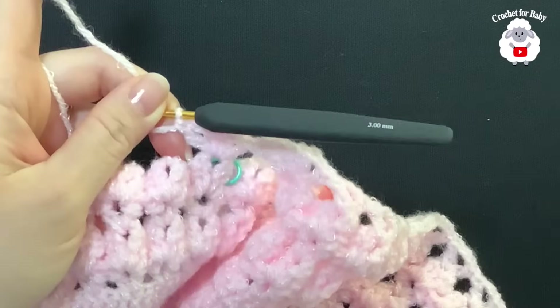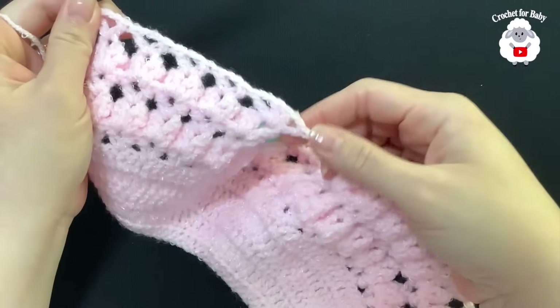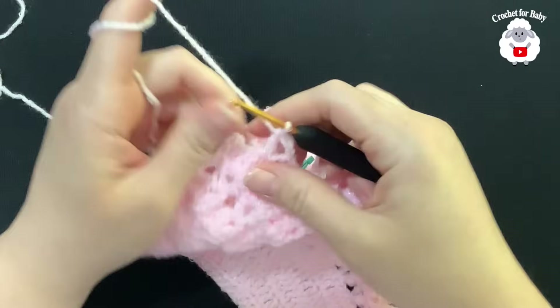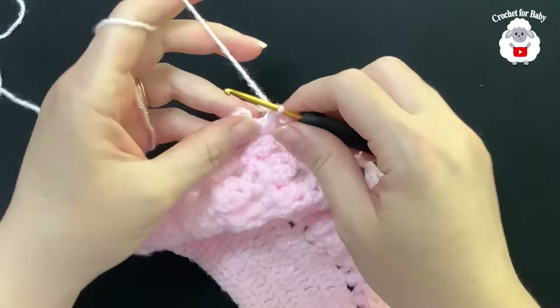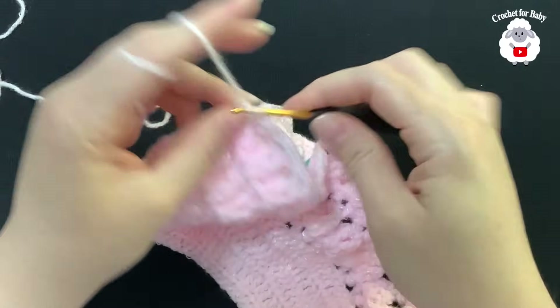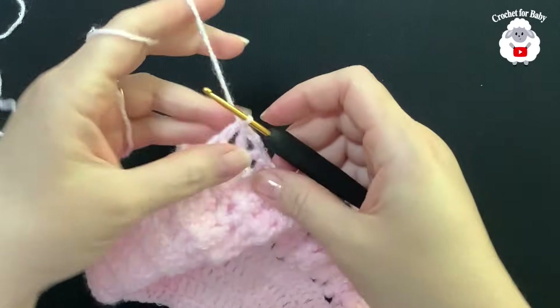At the end of this first row where we divided the sleeves, you should have a total of 25 V stitches. To finish, pinch the second chain at the end and make a double crochet.